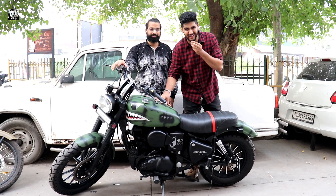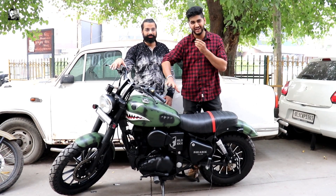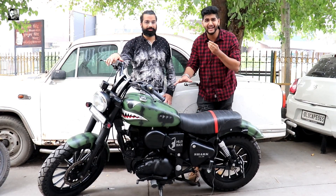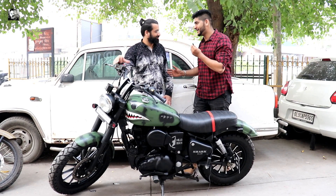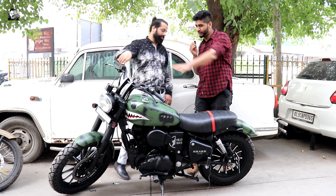You will know from the thumbnail and title that this shark type modification is very powerful, and there are a lot of different things that are put on the bike. Mayur will help us today to tell you about this modification, and thank you very much - we have been entertained one more time.